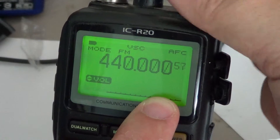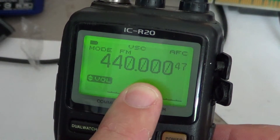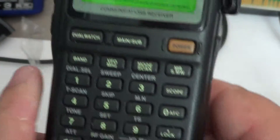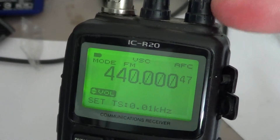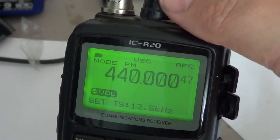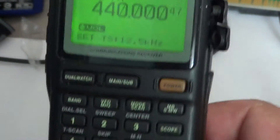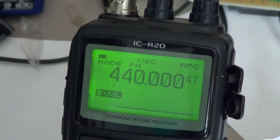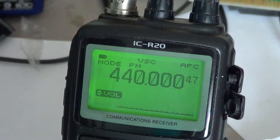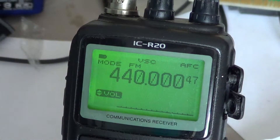If I decide that's not what I want and I want to go back to 12.5 kilohertz, I press and hold nine, take the right dial button, change it back to 12.5 kilohertz, then a quick press on number nine again. And there I am in 12.5 kilohertz steps. That's all you have to do to change the step size on the ICOM ICR20.